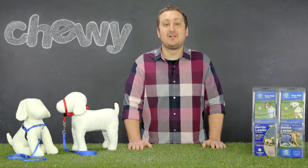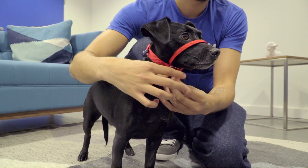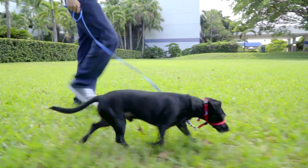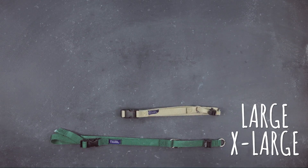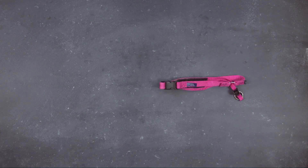To start, fit the head collar securely and snugly around your dog's nose through the nose loop, then snap the neck strap around the back of your dog's neck. The nose loop helps redirect their head towards you when they pull forward. This prevents your dog from pulling and gives you their full attention without the need for a muzzle. These collars are available in five sizes in a variety of different colors, so you and your furry friend can go out for a walk matching in style.